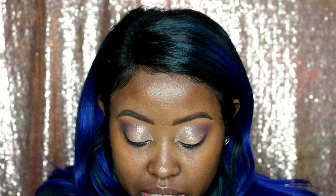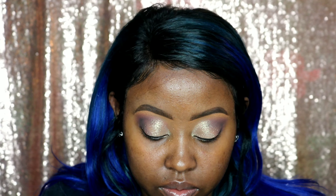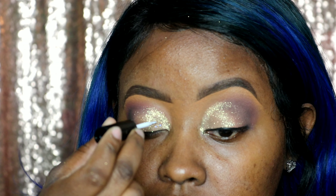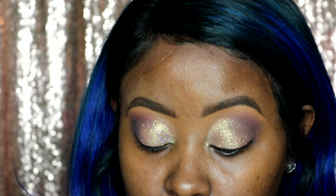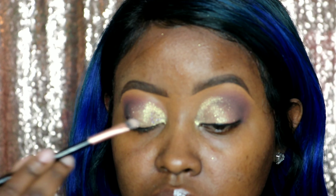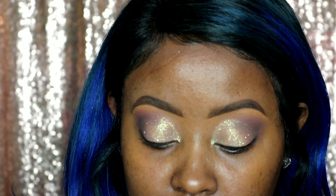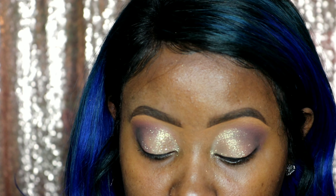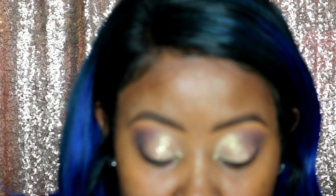So now that our white gold pigment is on, we are going in with our clear lash glue. I like to use this glue when I'm working with chunkier glitters or when I'm not putting it over my whole entire lid because it dries clear. So when I go to put glitters on, it's nice and spaced out — going in like polka dots. The more glue, the more glitter. Again, we're using that flat brush, so you want to tap where you put some of that glue and then go in with your glitter and apply it like that.